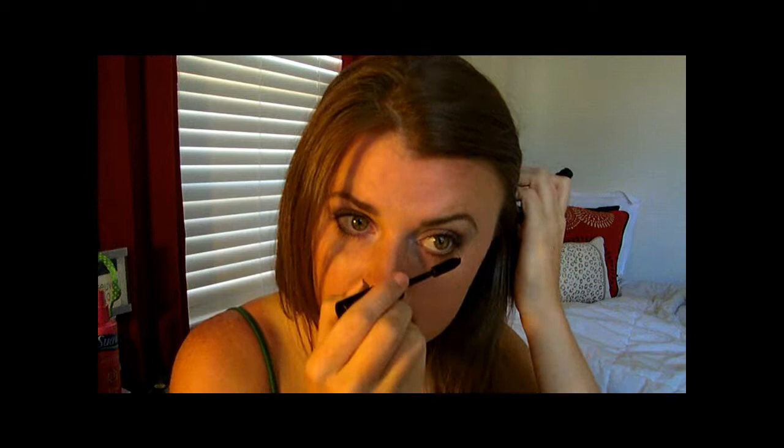And then kind of wing it out here a little bit. Now take your eyelash curler and curl your eyelashes. Take your mascara — I'm using Beauty Control's Spectaculash in black — and put it on your lashes. Now do your bottom lashes and just lightly go over them. Or if you wanted it to look really dark, you could go over them really dark, but I don't want them that way.